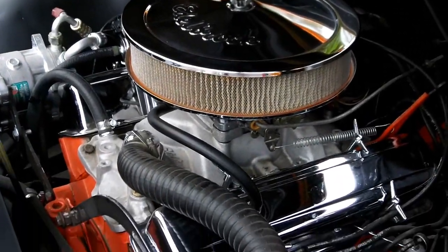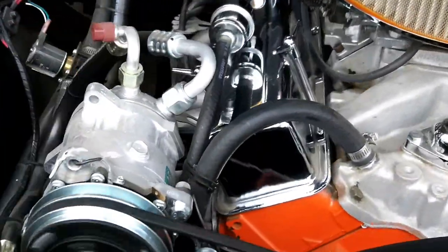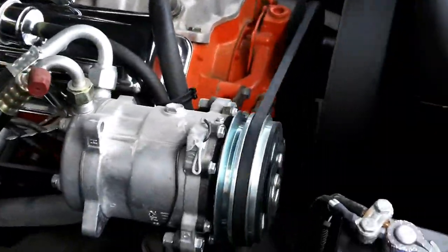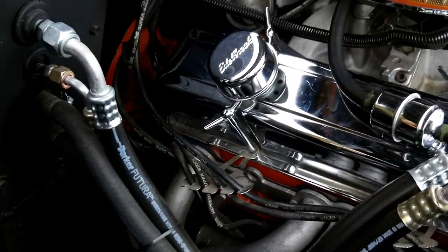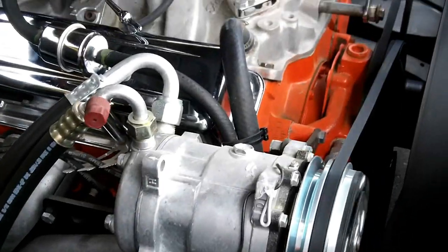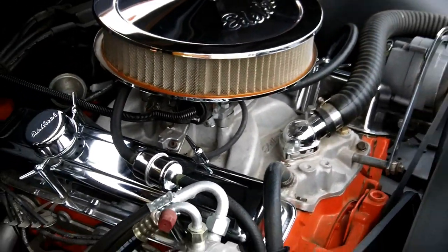It's a great motor. It did add air conditioning to it, as you can see. The engine's running. It's got a 350 — this is a 350 crate motor.